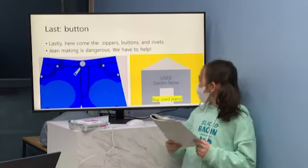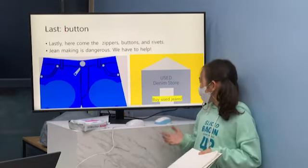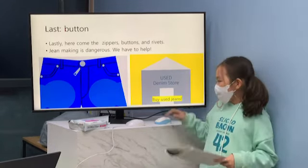So, we have to buy more used jeans, and we have to wash them only once to wear ten times.